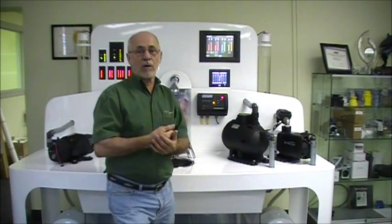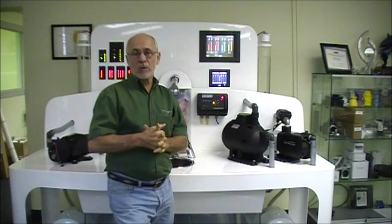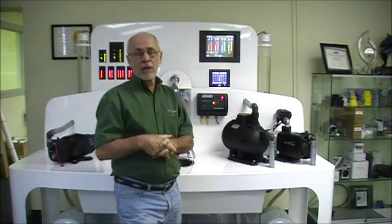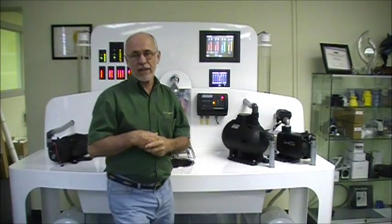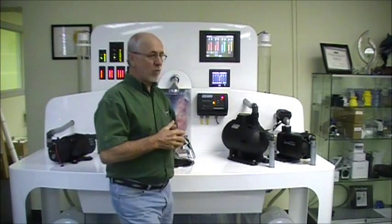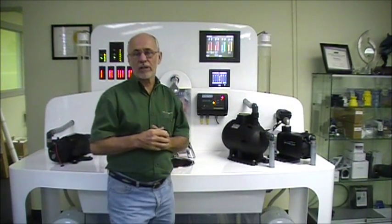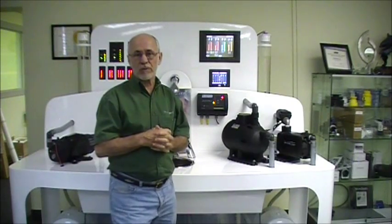If you have a larger system that has several fixtures — like a two or three stateroom boat that has several heads — you really should have an accumulator tank anyway to even out the demand on the system and to keep the pump from cycling for every minor water demand event or getting nuisance alarms because of a dripping faucet.